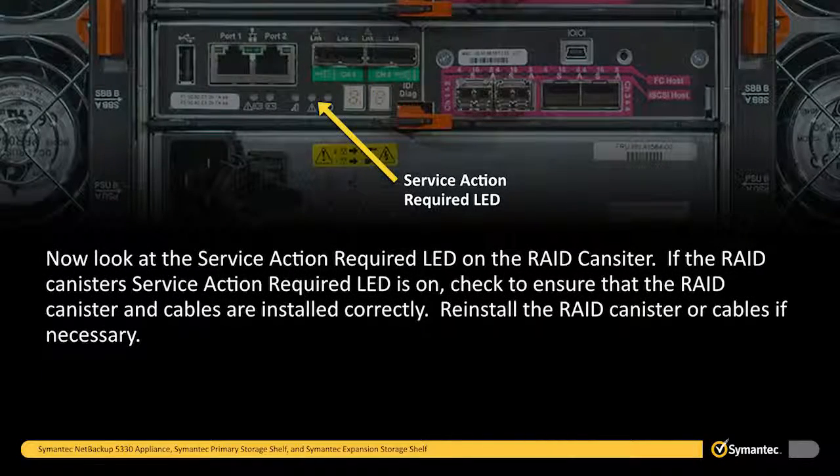Now look at the service action required LED on the RAID canister. If the RAID canister's service action required LED is on, check to ensure that the RAID canister and cables are installed correctly. Reinstall the RAID canister or cables if necessary.